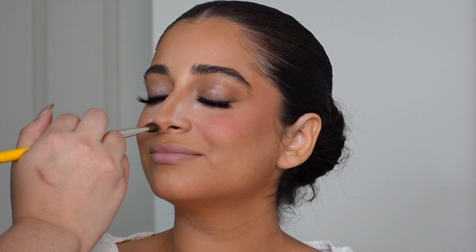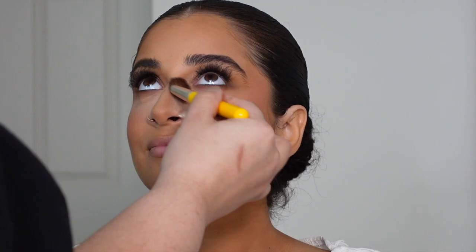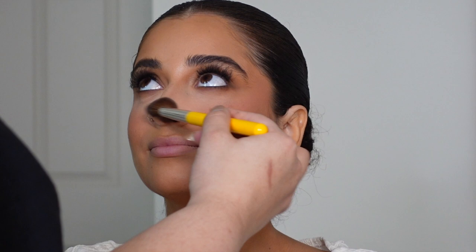I'm retouching that nose contour before I clean it off with some powder. To add the real finishing touches to the under eye area, I'm taking my MAC Studio Fix powder in color C2 and starting to buff away that nose contour — going towards the line of the nose contour to help blend it out.